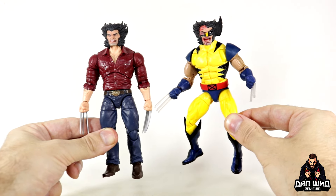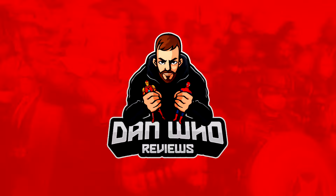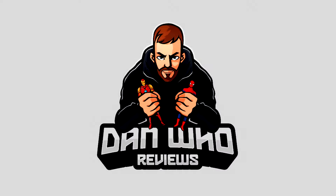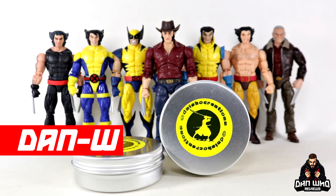Stay tuned and let's upgrade our Marvel Legends Wolverine with these custom head sculpts. Welcome back to the channel Dan Who Reviews — my name is Dan Doble.